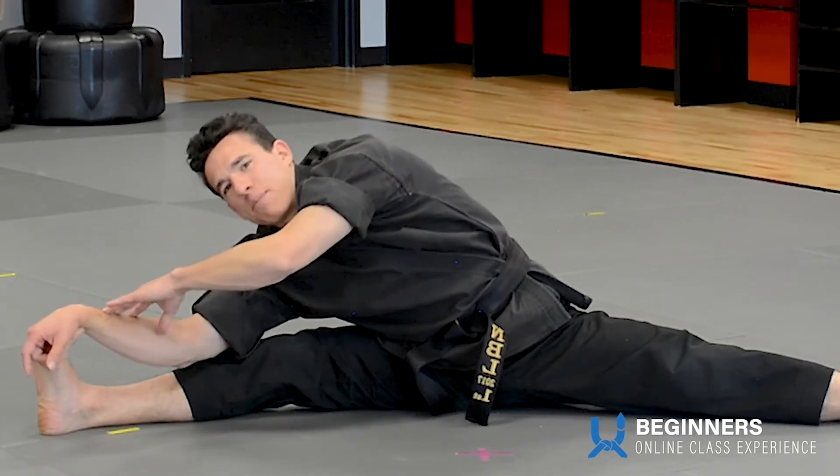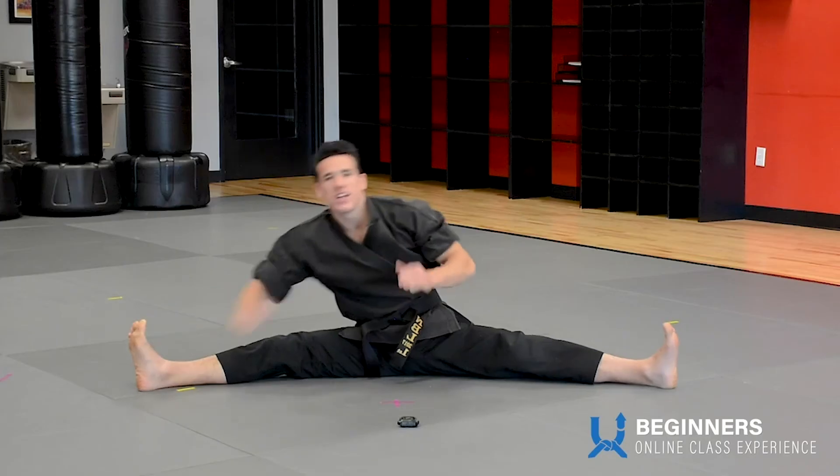And when I say switch, clap, yell kia, shoot both hands to the other leg. Ready, switch, kia.